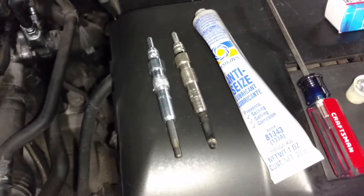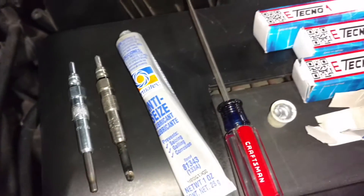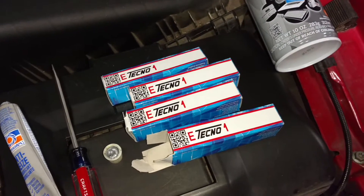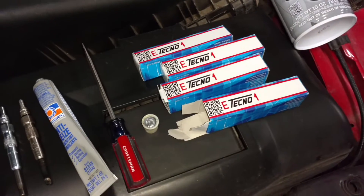I got some anti-seize on the threads there, ready to go in. These are the plugs I got from IDparts.com — E-Techno ones, made in Italy. Should be a good plug.